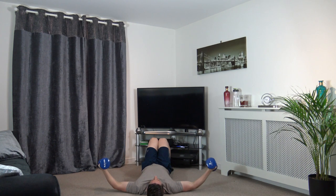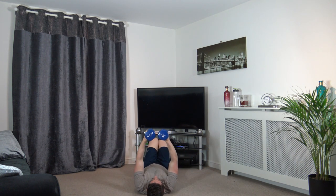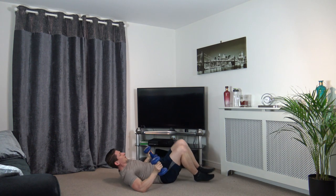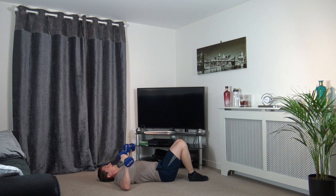Good, well done, keep it going, keep working. You're doing awesome — keep it going. Slowly up, squeeze the chest muscles, back down. Good, well done. Two and one.